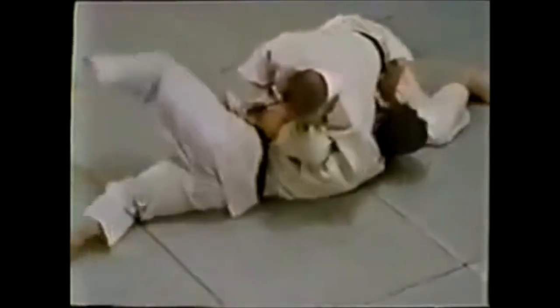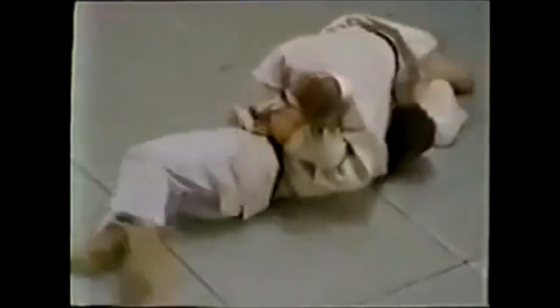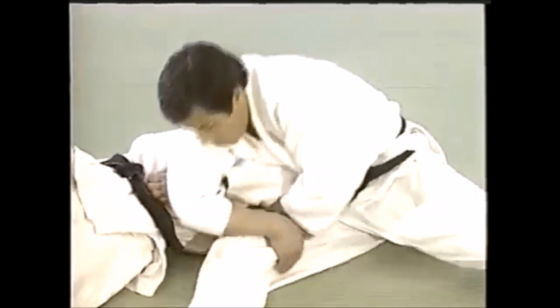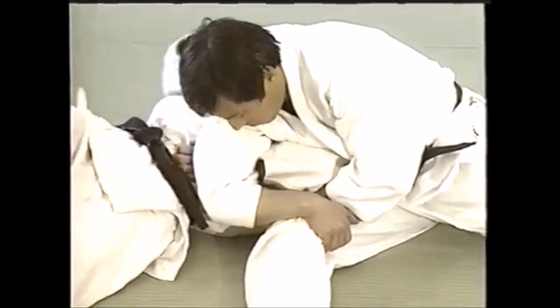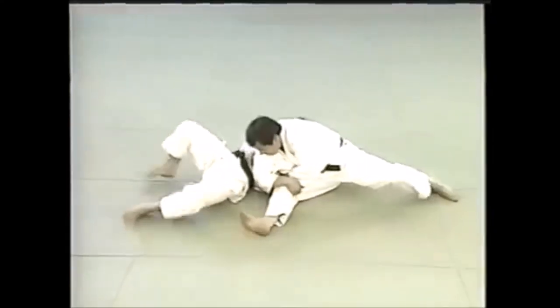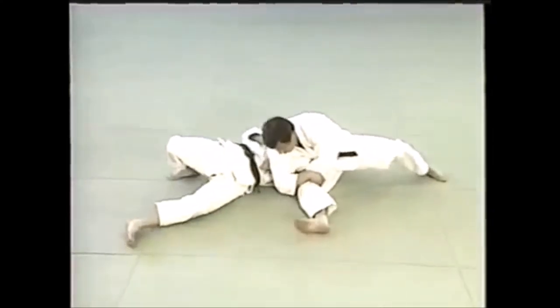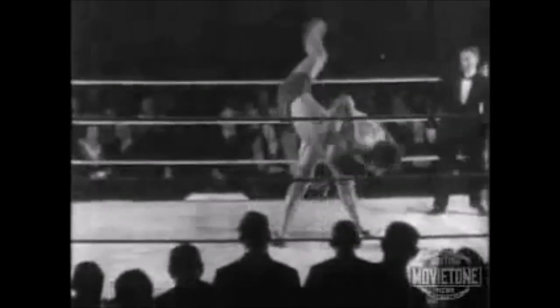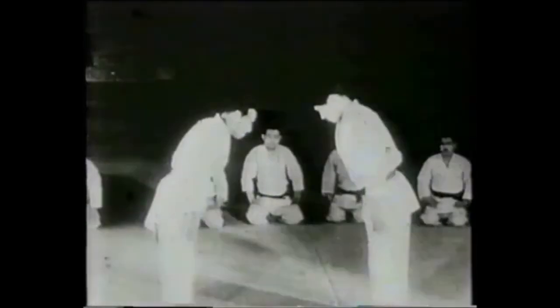Here you see the great Masahiko Kimura doing it as a Sumi Gaeshi and using the grip to actually maintain a pin — this is a very efficient grip not just to submit someone but to maintain a pin. Here's a simple example: he doesn't even grip it as a full double wrist lock — he grabs his tie — and it's an Ushiro Kesa Katame, and it's very hard to get out of. He controls the entire body and keeps it down only with this arm contact. So it's a very efficient grip not only for the submission — the Kimura, double wrist lock, or Ude Garami — but also for various takedowns.